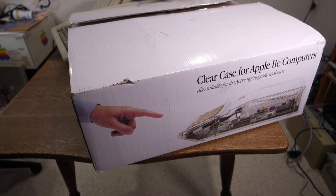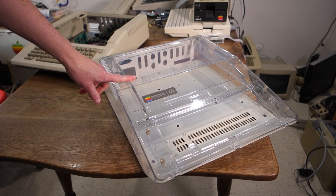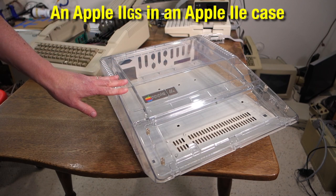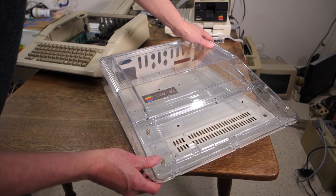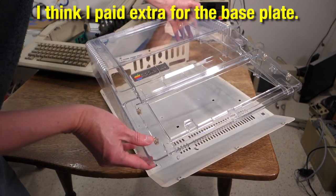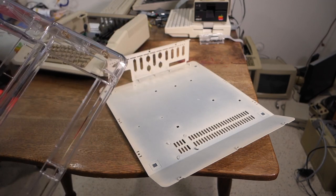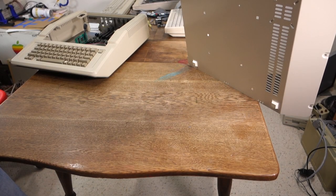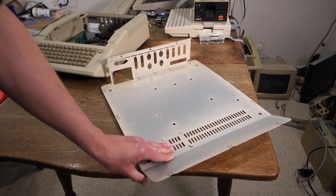Let's take a look at the actual case. Here's the clear case itself. I got the one that's branded as an Apple IIe. There was also an option to get one branded as an Apple IIgs if you were making a Stealth GS. You can see that what you get is the actual clear case itself as well as the base pan for the Apple IIe, and this is actually spray painted a nice metallic cream color that matches the color of the original Apple IIe.